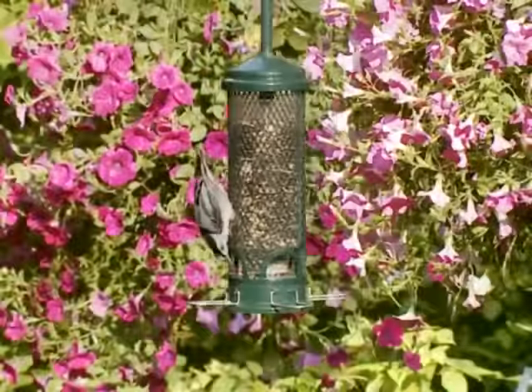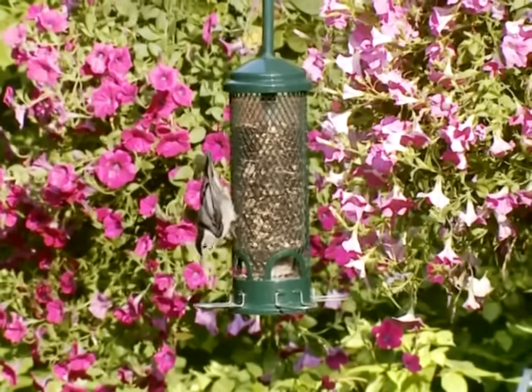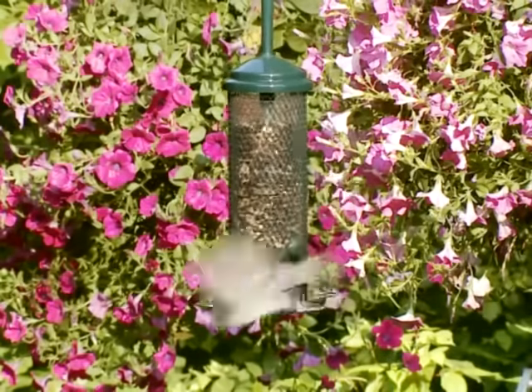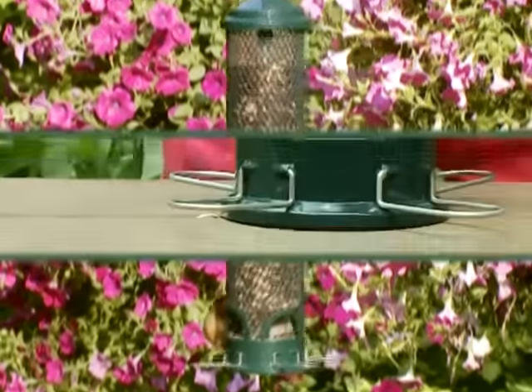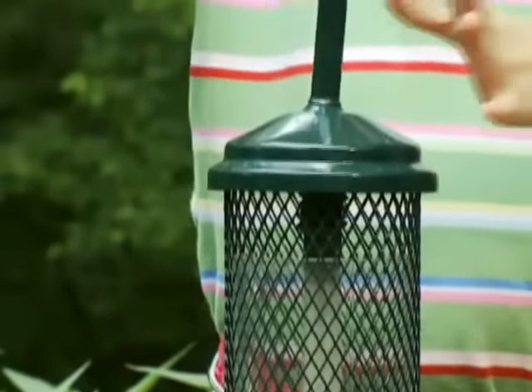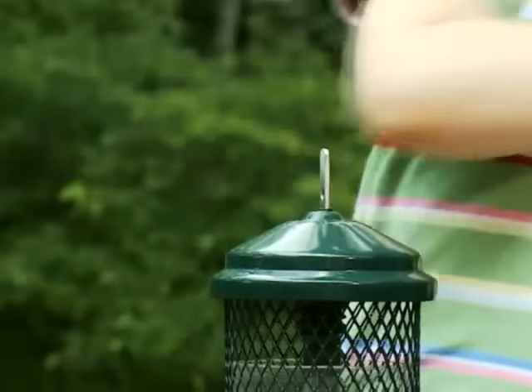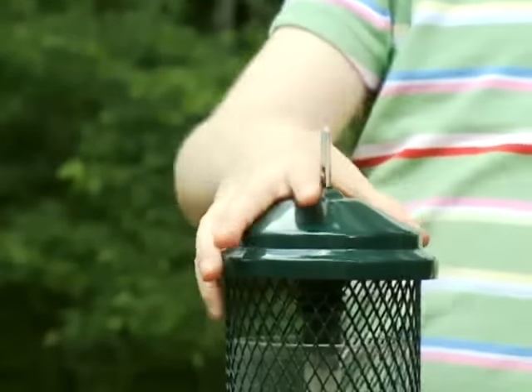The Squirrel Buster Mini has been designed to dismantle easily for filling and cleaning. First, lift the negative grip tube. Unhook the hanger. Lift the metal mesh shroud and fill the tube with seed.